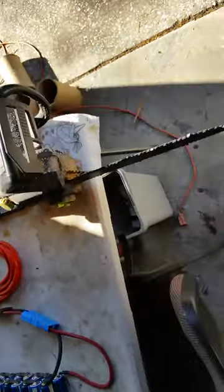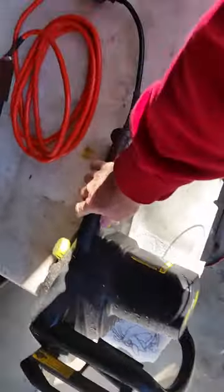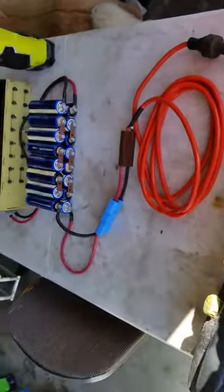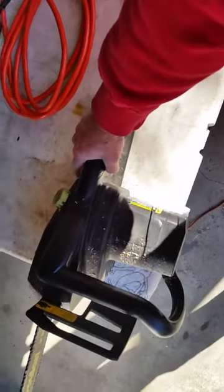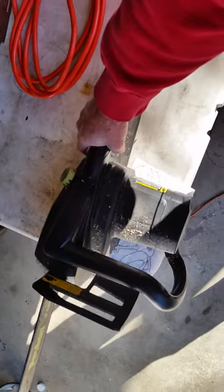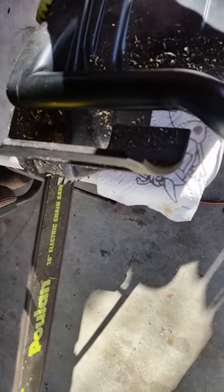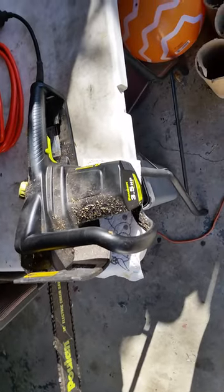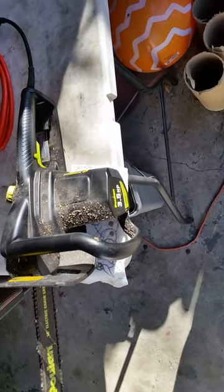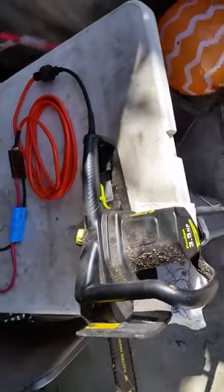All right, let's give this a shot. Hot damn! Looks like we can do some electric outdoor power equipment anywhere on the farm, even if we don't have a power outlet.